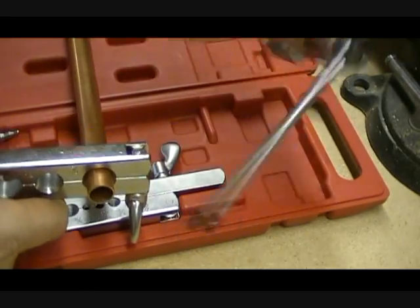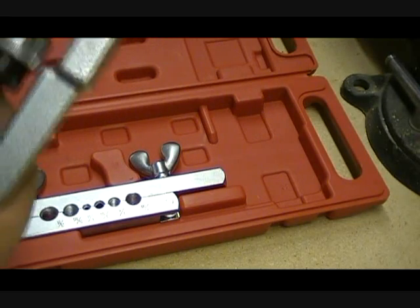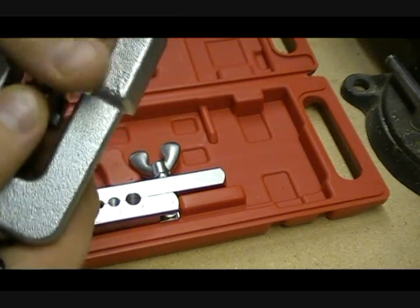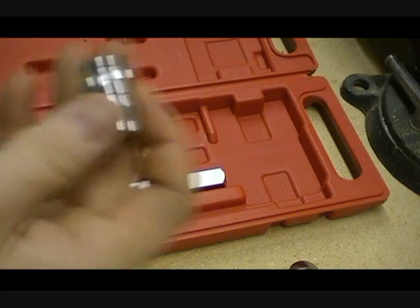The next thing I'm going to do is grab this tool right here. This tool is actually going to need a different tip, so just go ahead and unscrew that, set it aside, and I'm going to grab the cord.